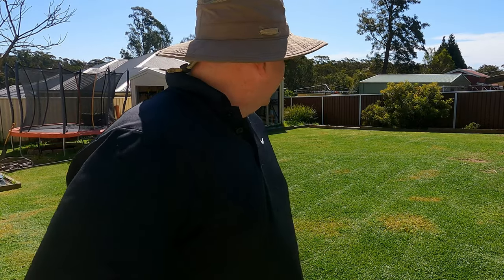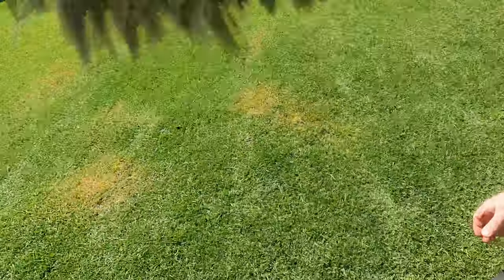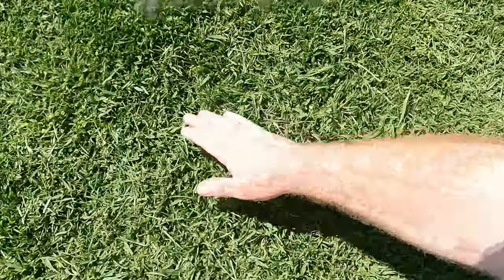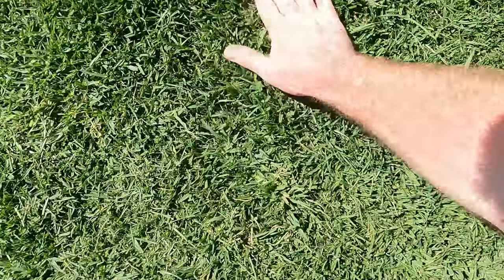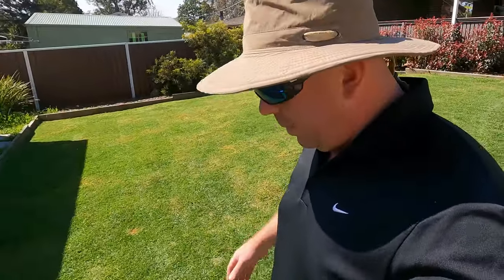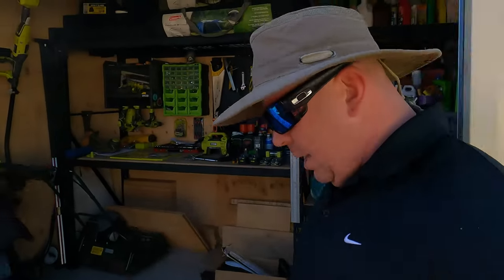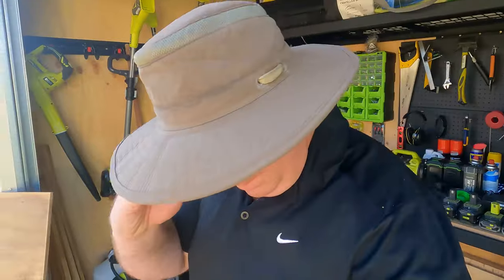I'll give you a quick look at it up close. You can see it is still quite nice in there but it's very thick, very thatchy, and it needs a bit of looking after. We'll get that done over the next few weeks and hopefully you stick around and see if I can get it back to how good it was at the end of last season.